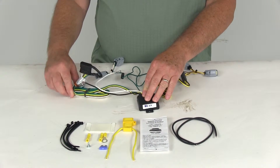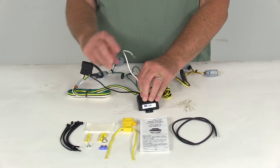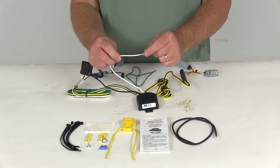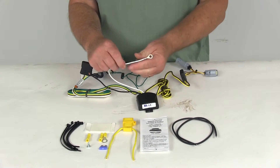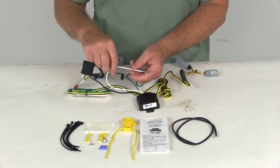Run the bonded wire out the back for connecting to the trailer. You'll then have two wires left: the white wire and the black wire. The white wire is the ground — it has an eyelet on it, so connect it to a good clean ground already on the vehicle. If you need to make one, they include a grounding screw for that purpose.